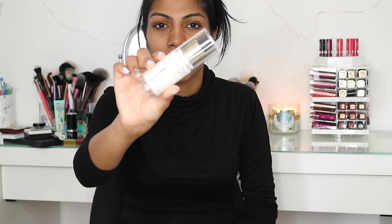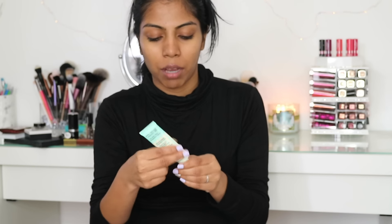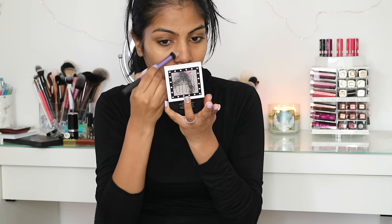I'm starting off with the Max Factor Face Finity Primer. It's kind of similar to the Hourglass Mineral Veil Primer. It's white, so I'm just putting that all over my face. I'm double priming today. I'm going in with my favorite, the Porefessional by Benefit. I'm going to use this just on my nose and where I'm prone to bigger pores, to smooth out the area. I'm using a synthetic brush to do that.